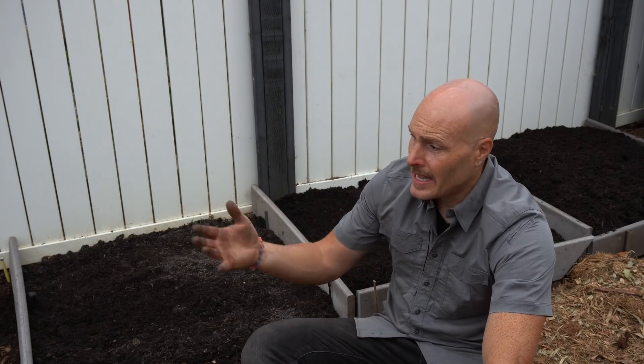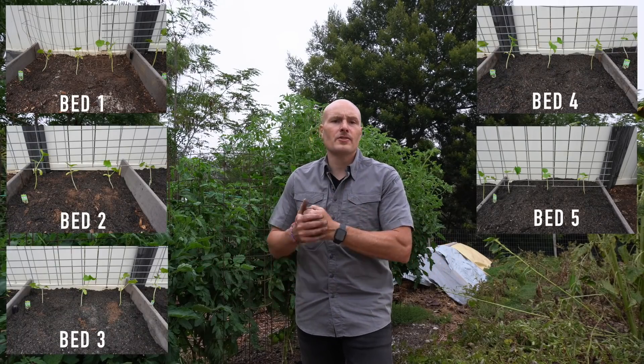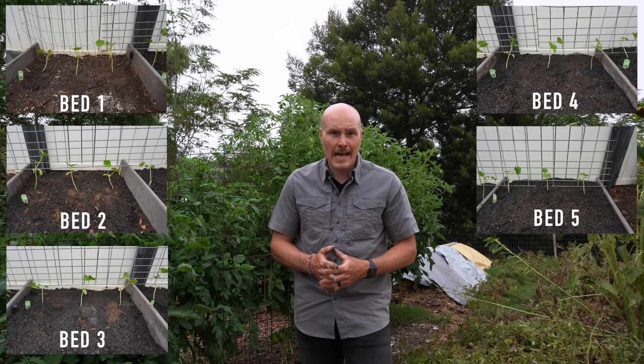So we have the two extremes: nothing versus growing in pure compost. We'll monitor the progress of these plants and see if we can notice any difference given the rate of compost applied. Nothing else will be different between these — I'll add water as needed to each bed and won't fertilize or treat any bed differently. Different soil types hold different amounts of water, so not every bed will get the exact same amount.